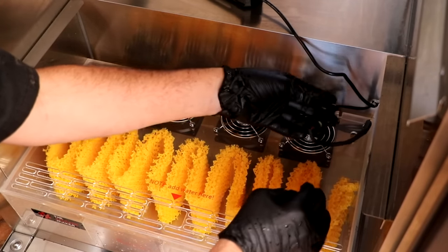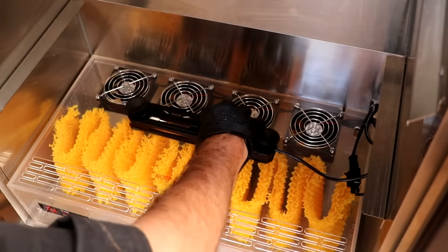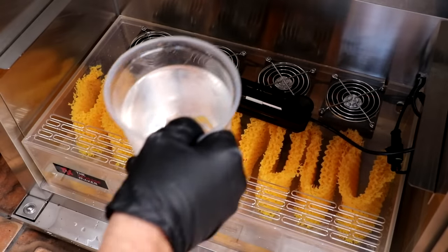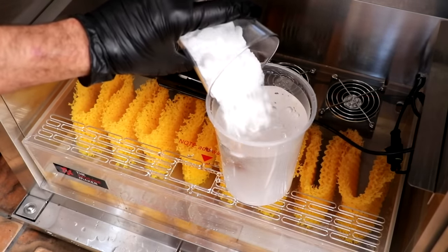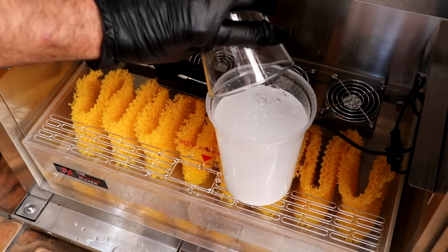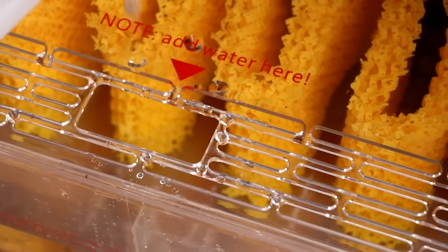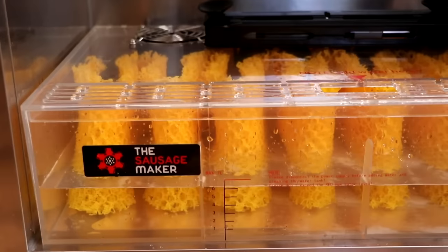Let's plug it in — this plug is actually going to control the fans for the humidification system. Now all we've got to do is add a little bit of water. I like to alkalinize it just a little bit, so we're going to add some baking soda to our water at a ratio of one tablespoon per quart. There are six quarts of water we're going to be adding in total, so I'm putting six tablespoons of baking soda into it.